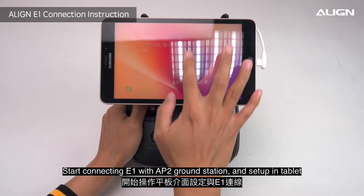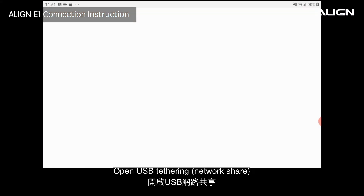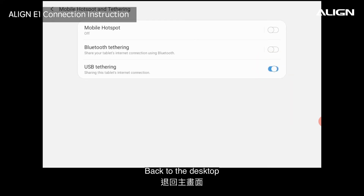Start connecting E1 with the AP2 ground station and set up in the tablet. Open UXB Tethering. Back to the desktop.